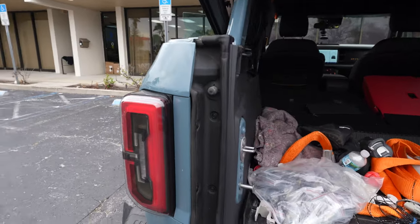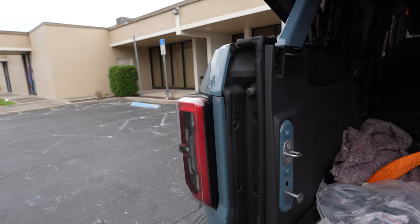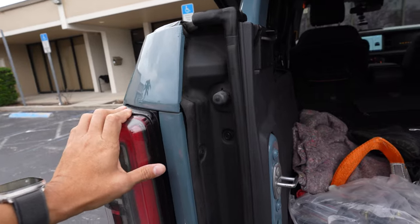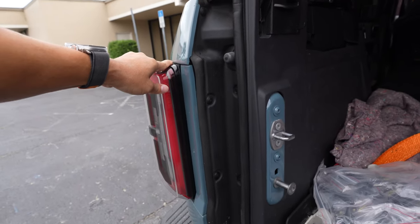We will be discounting these for people that buy any aftermarket tail lights and want to purchase them. Basically, if you buy from us, you'll be able to get a discount at the time of purchase.